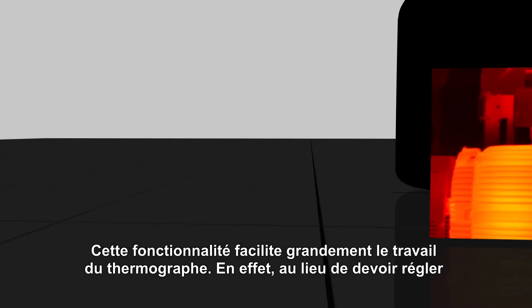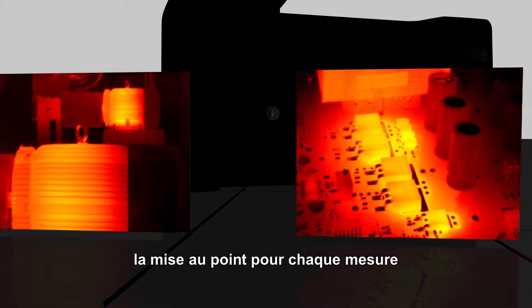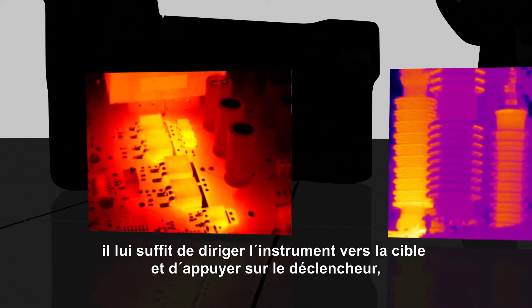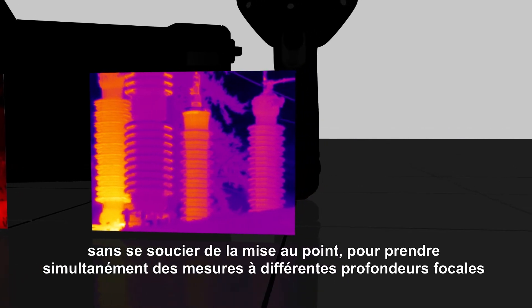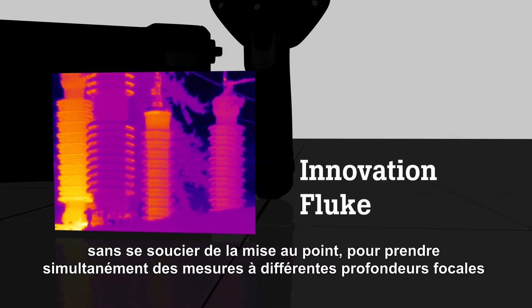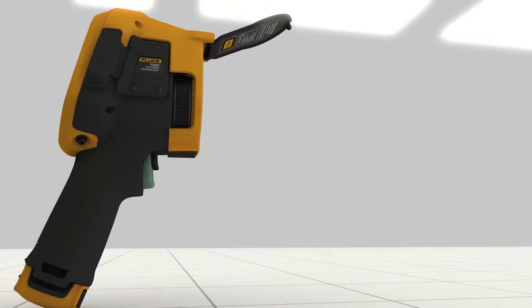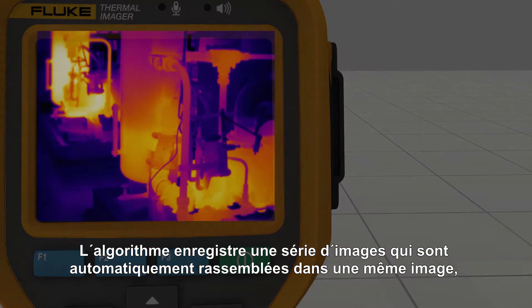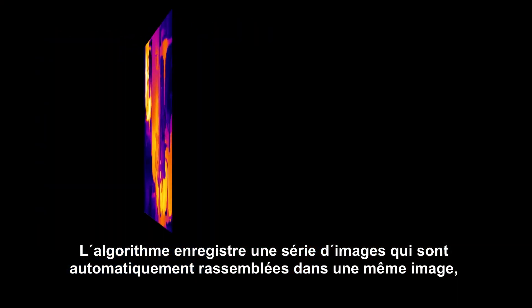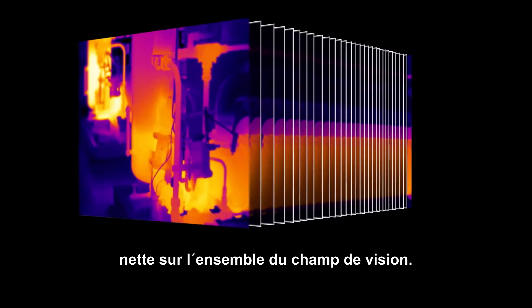This makes the work of a thermographer a lot easier because rather than trying to adjust focus on the fly, they're able to just point, pull the trigger, not have to worry about focusing, and be able to capture things at various focal depths in the image at the same time. This algorithm takes a series of images that are collected automatically and assembles them into one image that's in focus everywhere.